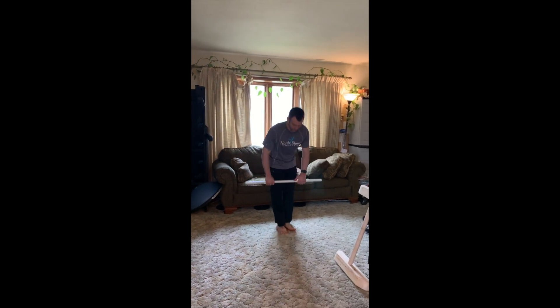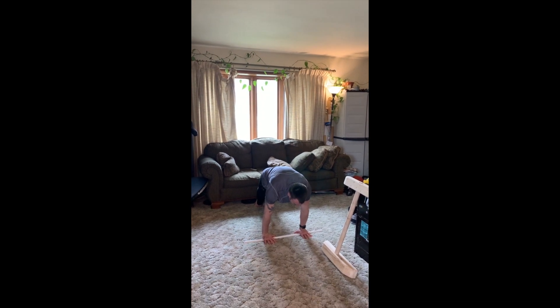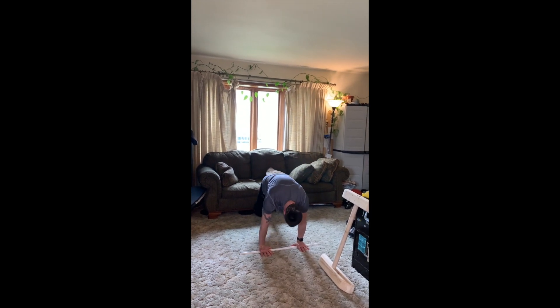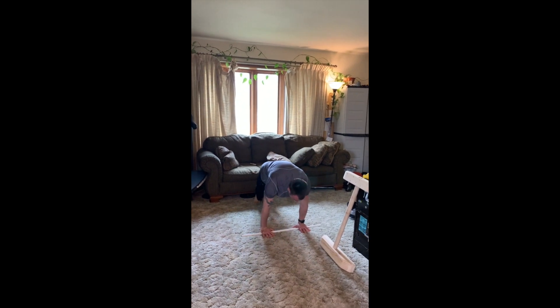We're starting with a regular plank. Then we're going to do — not reverse plank — elevated plank. Now go back to regular plank, and let's do our hand walking.